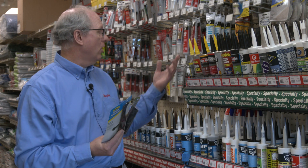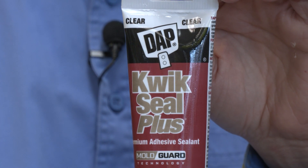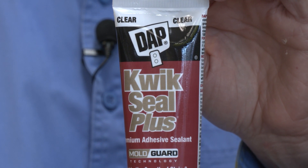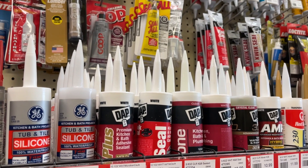Then it's putting the new caulking on. There are lots of different caulking options. The latex ones are a little bit easier to use. The silicones are a longer lasting option, depending on the bead of caulking you like. It comes in clear, comes in white, comes in almond, and there are good, better, best grades as far as the durability of the caulking.